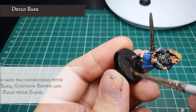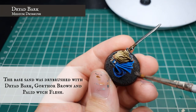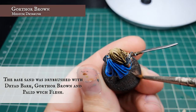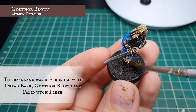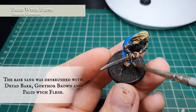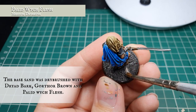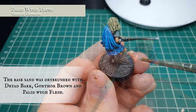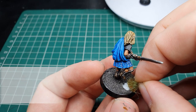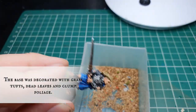The base was dry brushed in three stages: first off starting with Drybark to get a nice undertone for our gravelly look, followed up with a second dry brush of Gothmog Brown over the top, and finally a very fine dry brush of Pallid Wych Flesh just to finish off the look for our sand. The base was decorated with Midland tufts, dead leaves, and clump foliage to add a little bit more of an eye-appealing touch to this model.